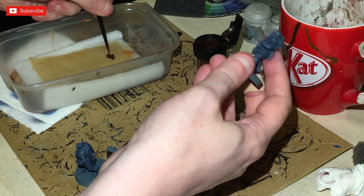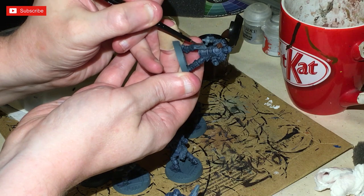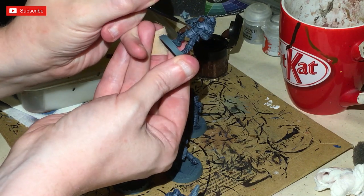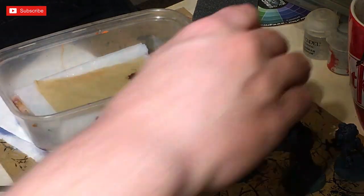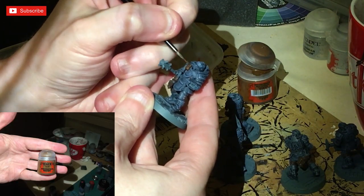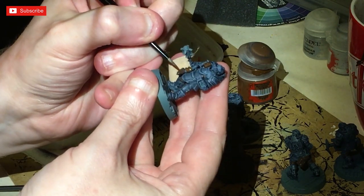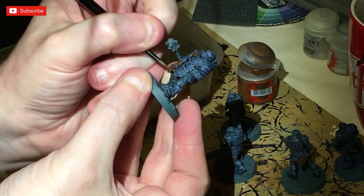I'm not using a blending technique for this. Note that Rhinox Hide is identical to what used to be called Bestial Brown or Scorch Brown. Once your two thin layers of Rhinox Hide have dried, we're going to do some edge highlighting using Mournfang Brown — watered down slightly so that when you apply the first and second coat you get a nice transition from the Rhinox Hide onto the Mournfang highlight.